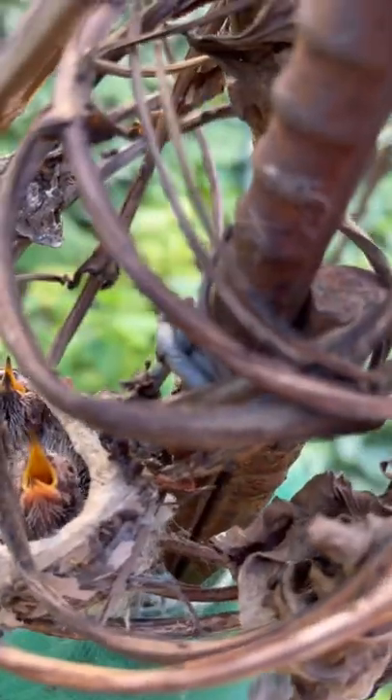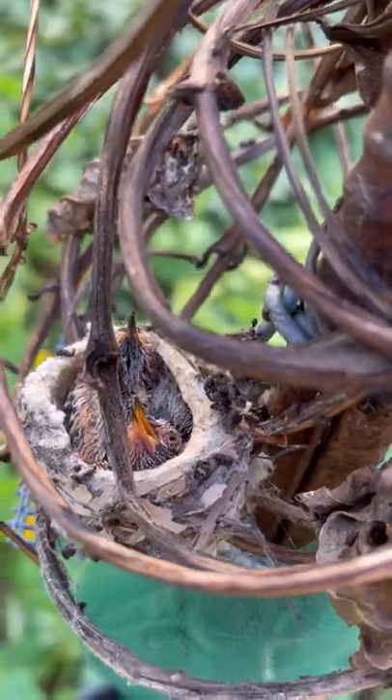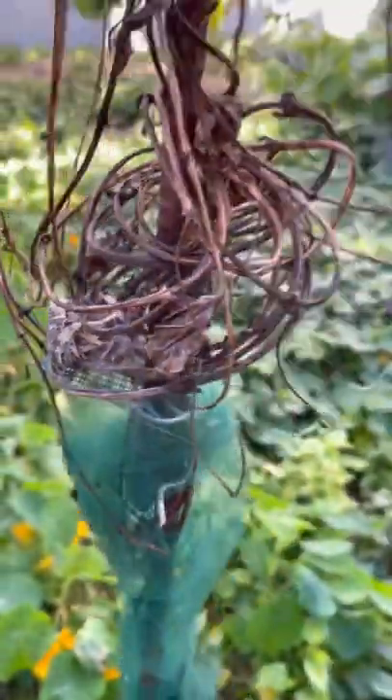Just a quick update on the babies. They are doing fine, they're getting there. I put a video up the other day just to show you how they were doing.